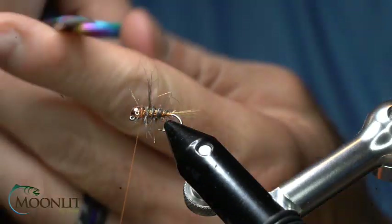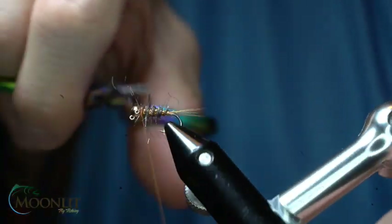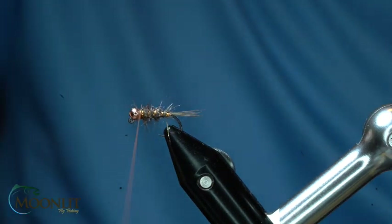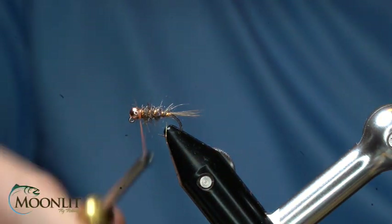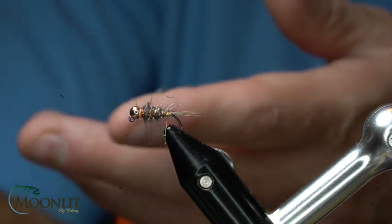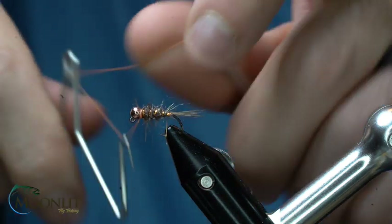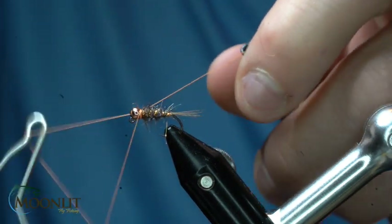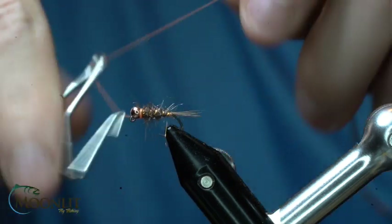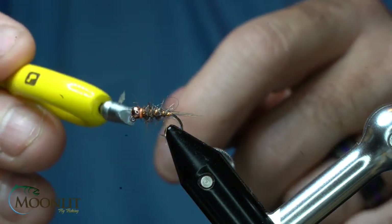I can take and trim some of these fibers off just a little bit. Now I'm going to take and create a little bit of a hot spot collar, and I'm using the 12-aught really because I just want a thin collar on this — I don't want it to be too big. Now we'll take and whip finish, trim that out.